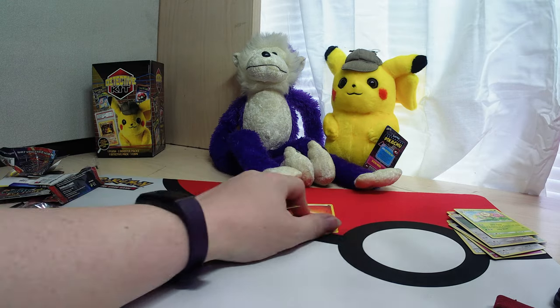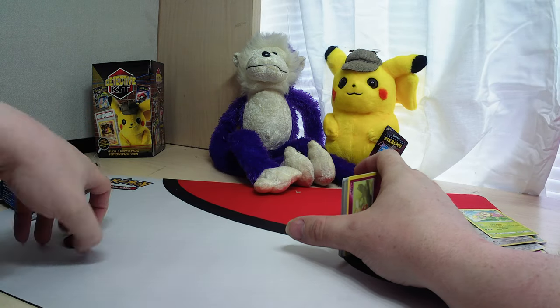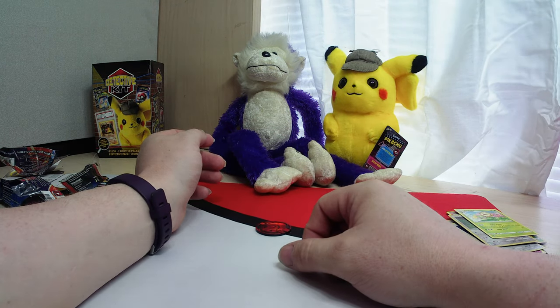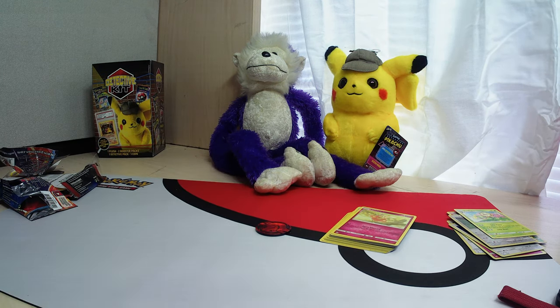That's everything for our Detective Pikachu kit. Stay tuned for another episode with the next Detective Pikachu kit. I will see everyone next time on Purple Monkey TCG. Don't forget: like, subscribe, get your notifications going. I'm your host Leah, and I will see y'all next time.